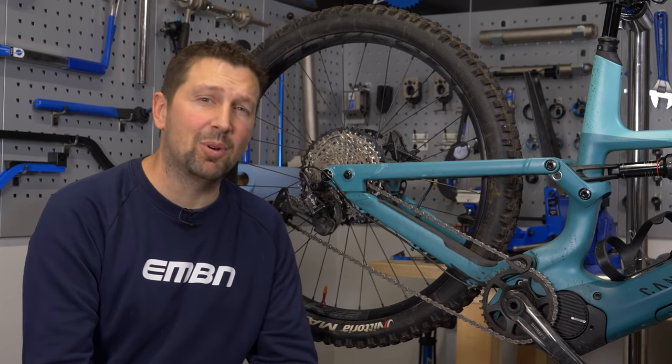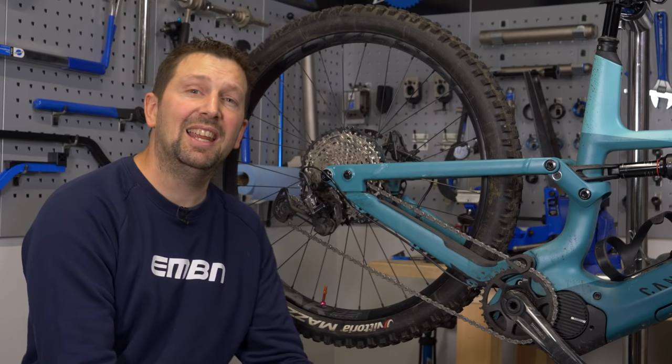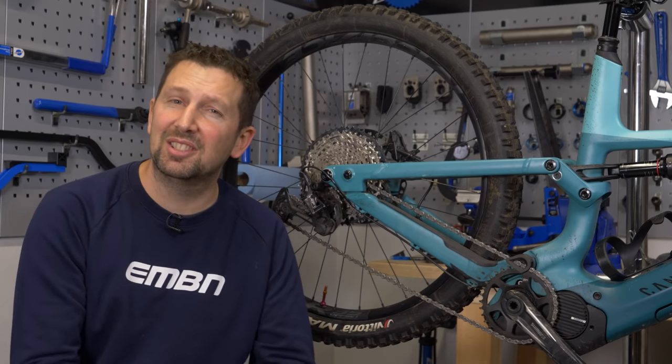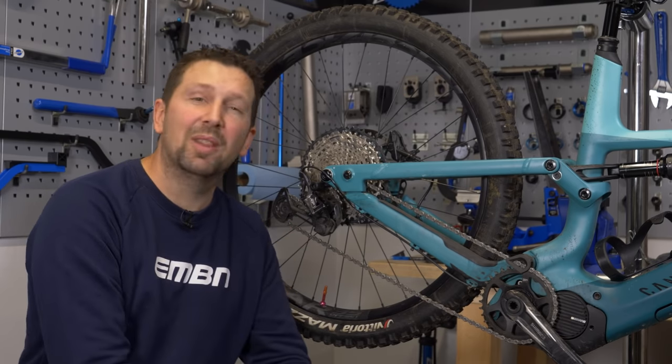The chain on your e-mountain bike is probably one of the most vital components to be looking after. Properly cleaning and lubing it before and after every ride is going to make it last a lot longer, and also the components around it. Today we're taking a look at everything to do with keeping on top of that chain.